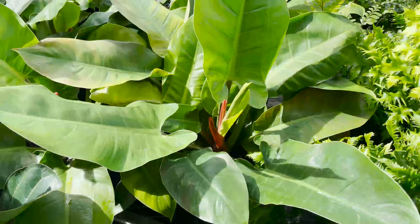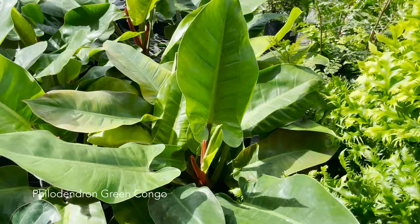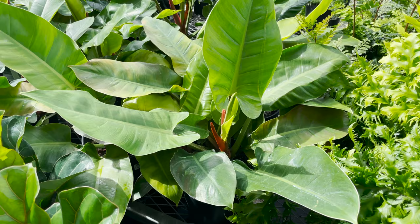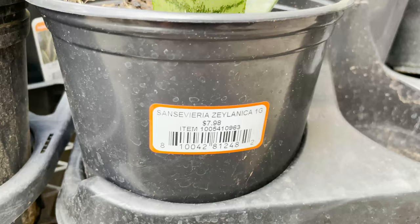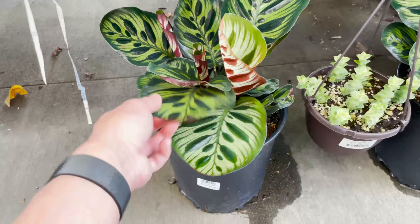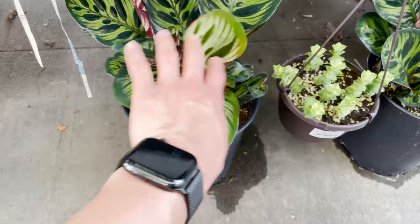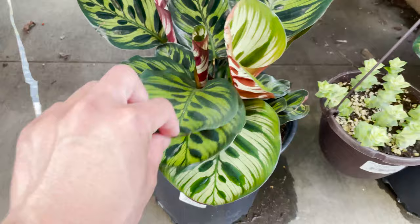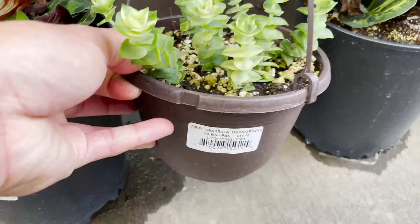Here we've got a Philodendron Green Congo going for $21.98 — look at the way it just spreads its leaves open like that. Snake plants for $7.98. Here we've got some Calathea Makoyanas looking really healthy, and they are $19.98 — no signs of brown tips whatsoever, other than some shipping damage which you can't always avoid. And here we've got this little guy, a Crassula Marnieriana for $11.48 — and it's variegated.